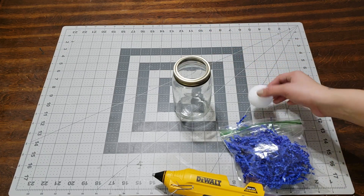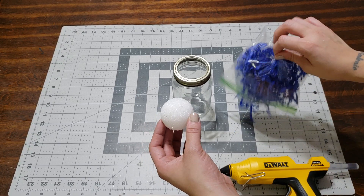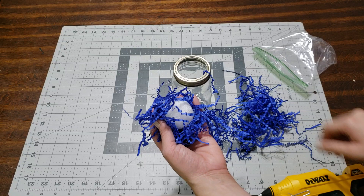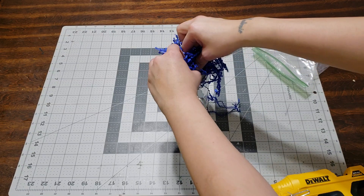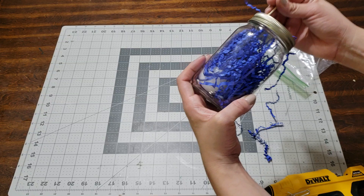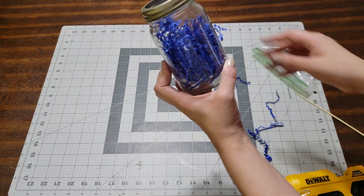I'm gonna go ahead and make this into a candy jar. What I'm gonna do is hot-glue this just a little bit, just take it around — just a little bit — and add the shred paper around it. Use your skewer stick to move stuff around, and you don't want the ball to show. Look at how cool this is — that is perfect.